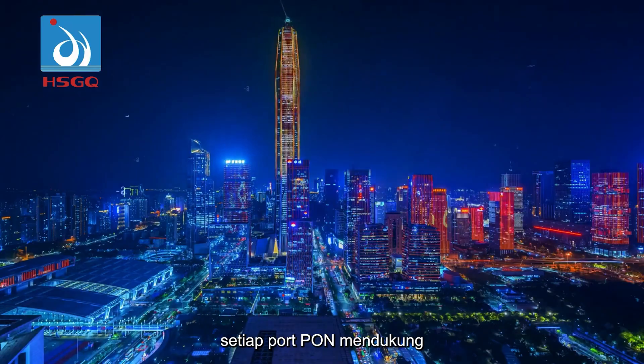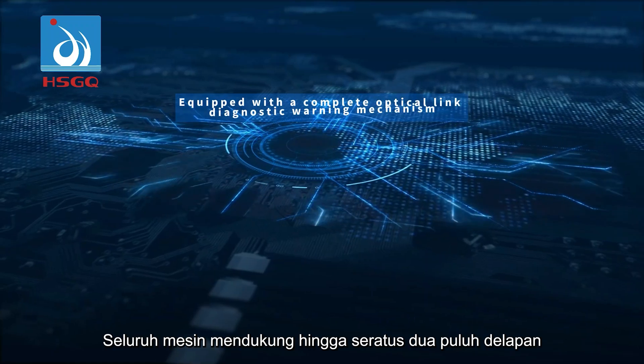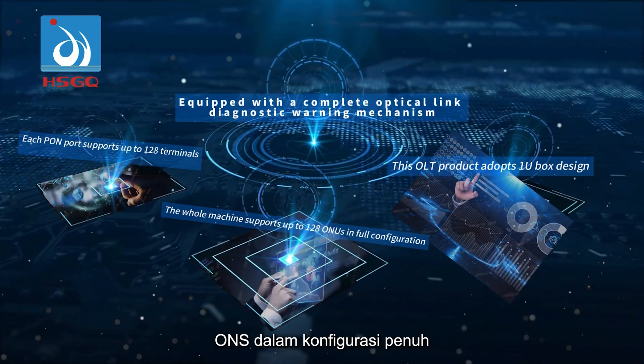Each PON port supports up to 128 terminals, and the device supports up to 128 ONTs in full configuration.